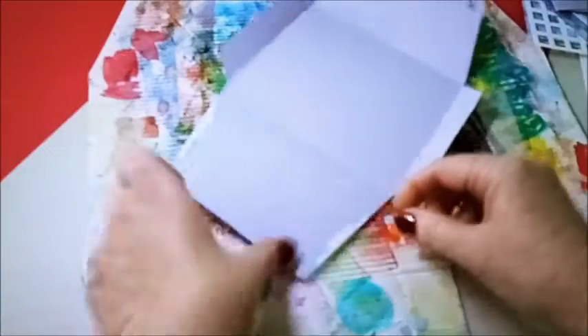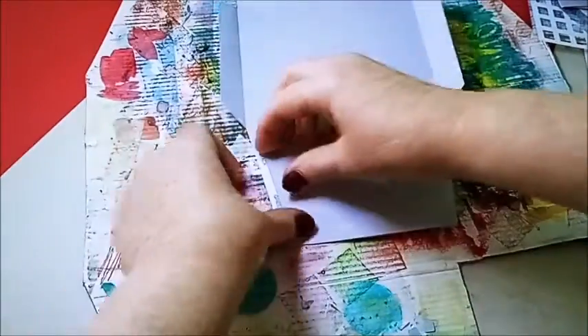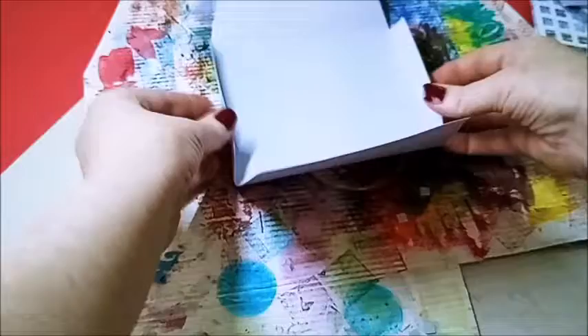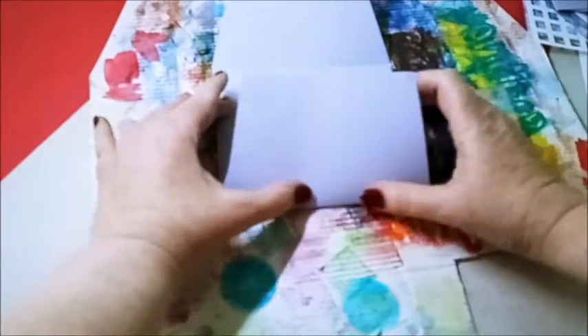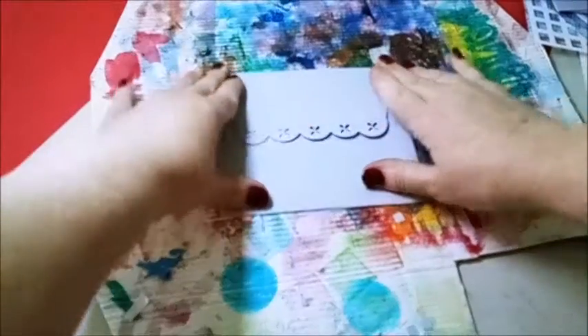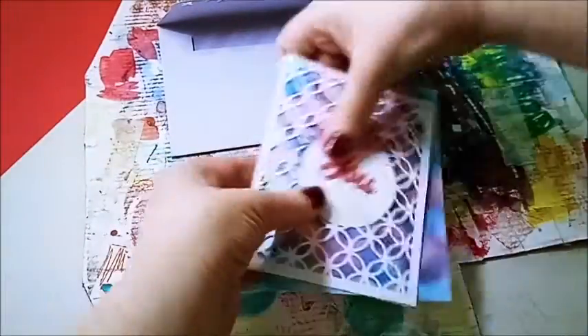Put your adhesive right on the edge — you'll have better luck getting your card in there. That just goes together like that, and if you put the sides in, everything comes together. And I think I will do this card right here.